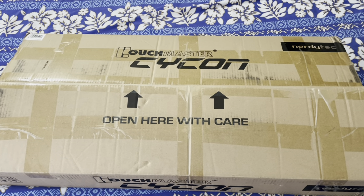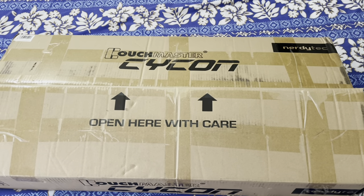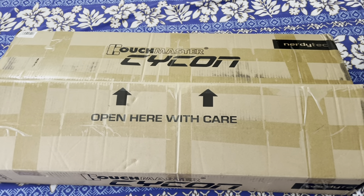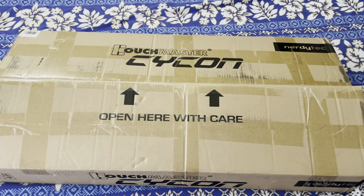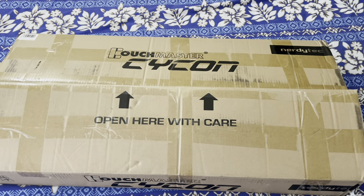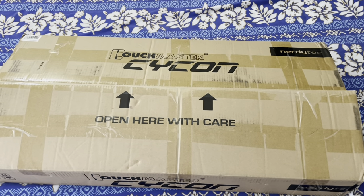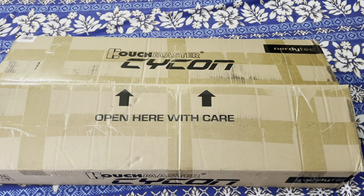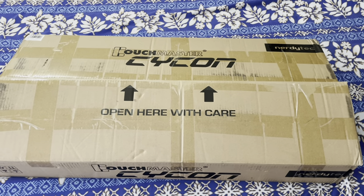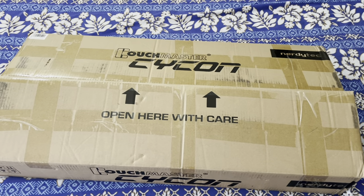Hey guys, so today we're going to be opening up a product that I bought from Amazon. I'll provide the link in the description below. This is a Couchmaster ICON. It's meant for PC gaming with a keyboard and mouse while on the couch or in the living room. It's actually pretty useful from what I've seen. I'll give a more detailed impression once I use it.